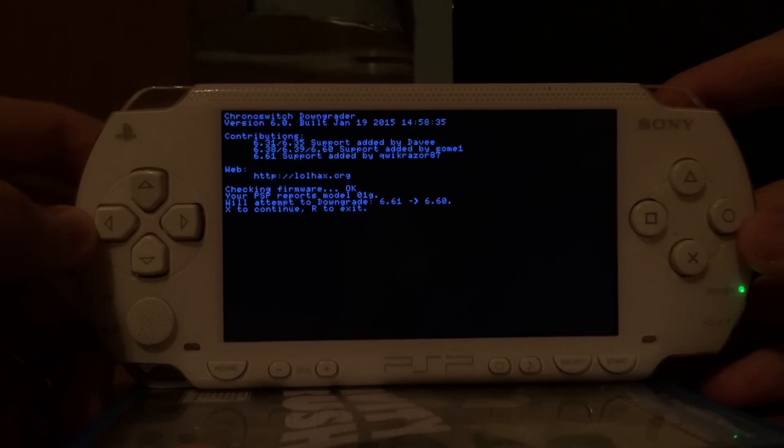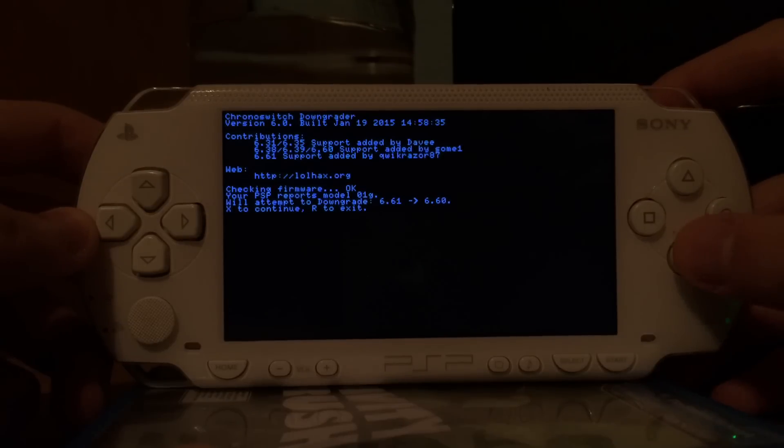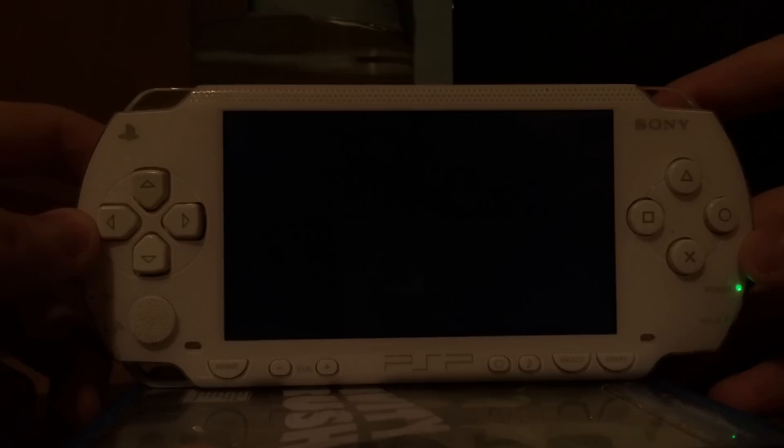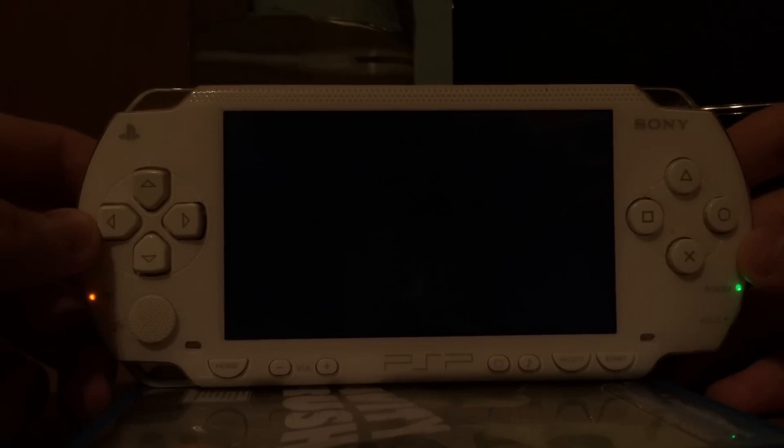As you can see, this is version 6 of the chronoswitch downgrader. 6.61 support was added by quickrazor, and we can now downgrade 6.61 to 6.60. The previous beta version was available, but it could only downgrade to version 6.39 or below — this is now fixed, and now we can downgrade 6.61 to 6.60, which is something that most people wanted.